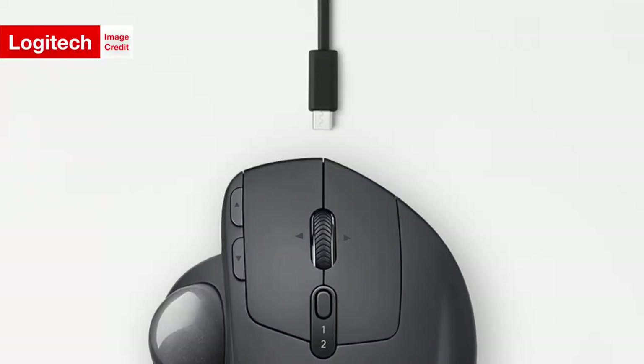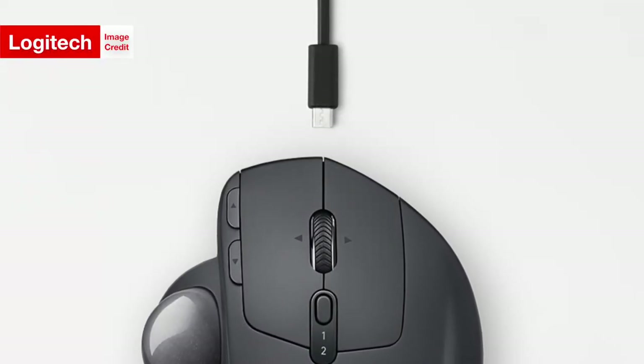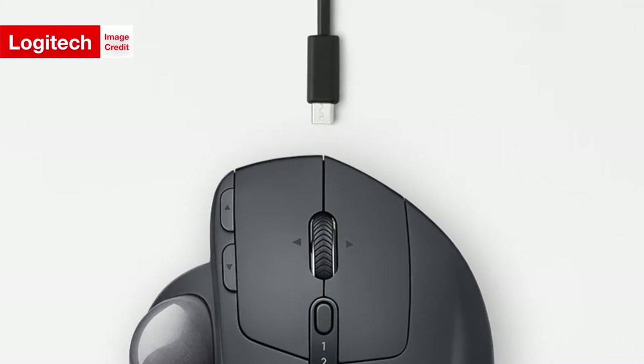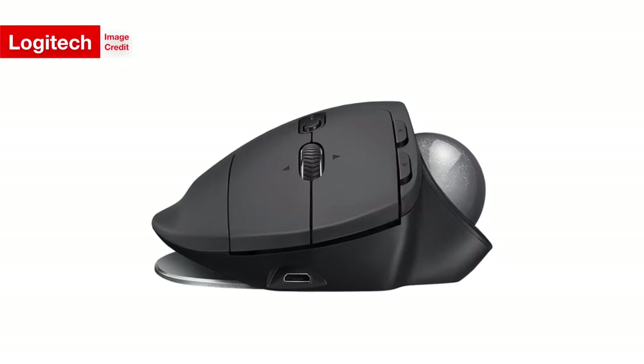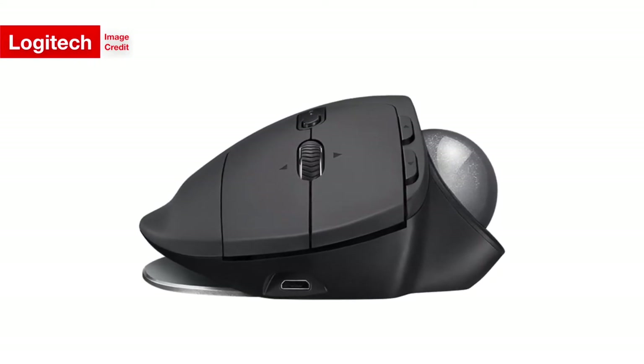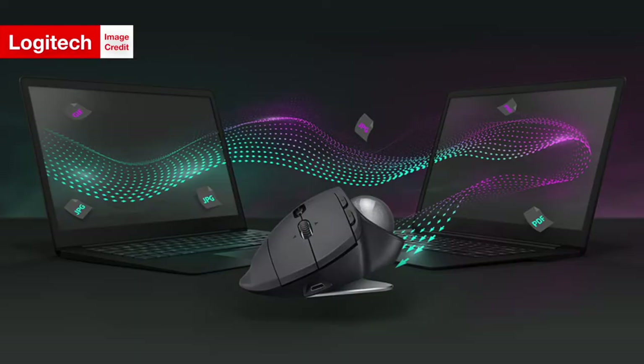The MX Ergo also features some very nice quick charging, a feature that is always a great addition to any electronic, with the mouse being able to work for what Logitech calls a full day of use after charging for only one minute. The MX Ergo can actually go for at most four months without needing to be charged again.